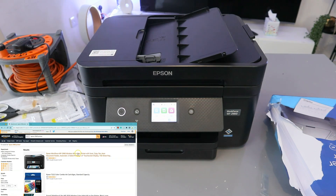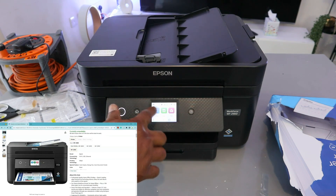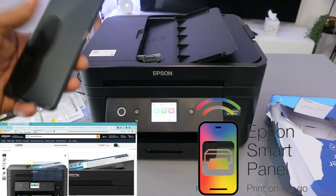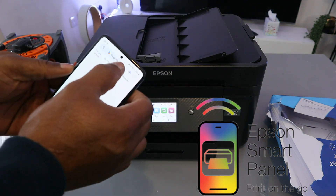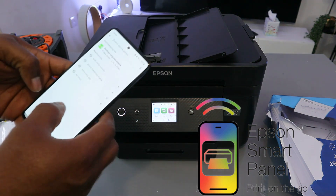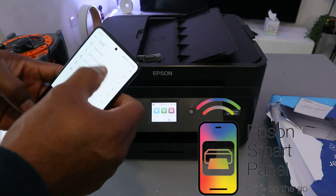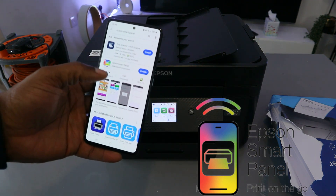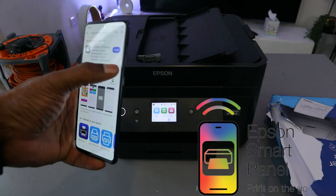What I want to show you is how to connect this printer to a Wi-Fi network. You can connect using the printer's panel or use your mobile device. Basically, you need to download the Epson Smart Panel app — type in 'Epson Smart Panel.' It's already downloaded on my phone, so select Enable and open it up.